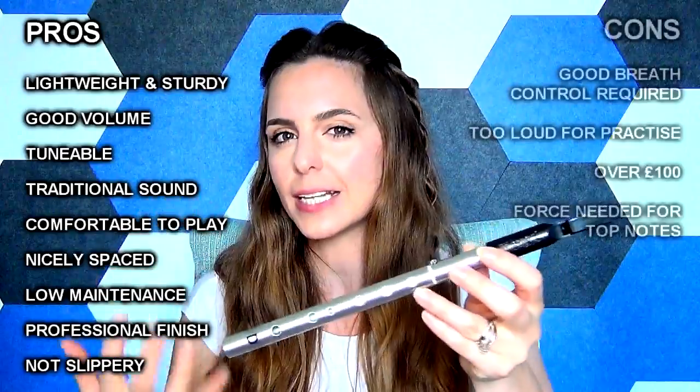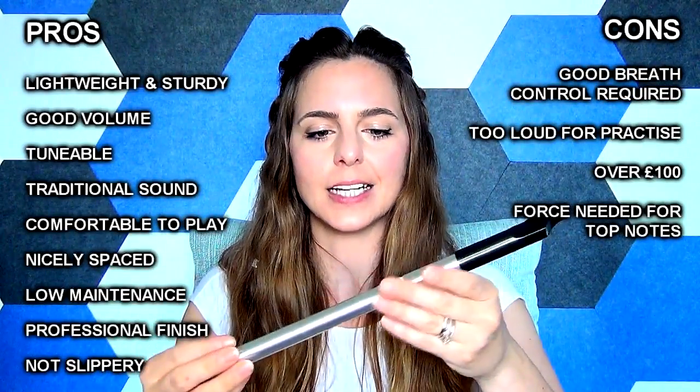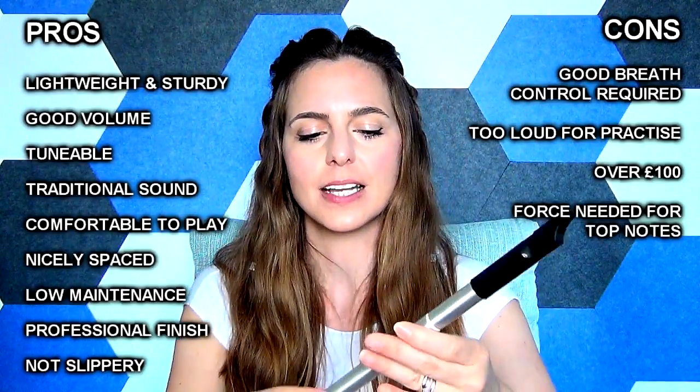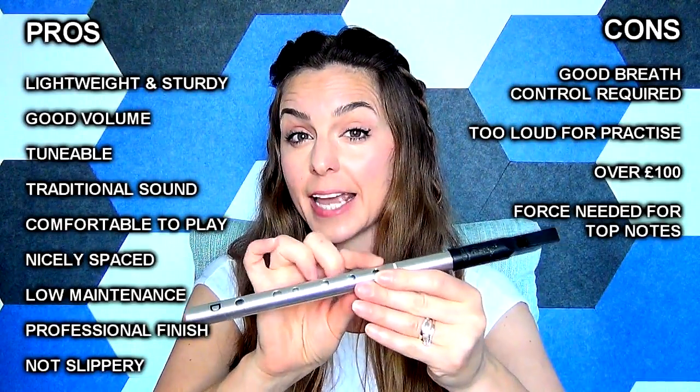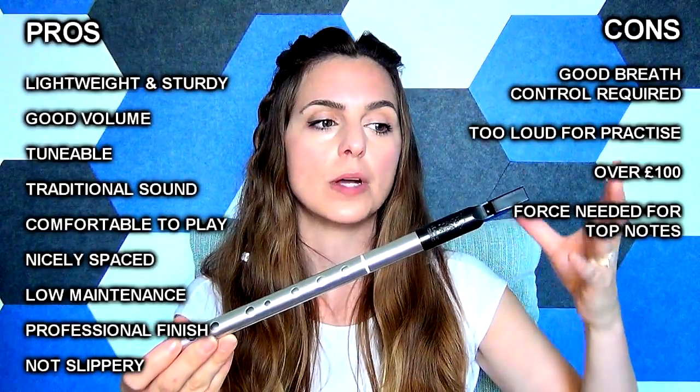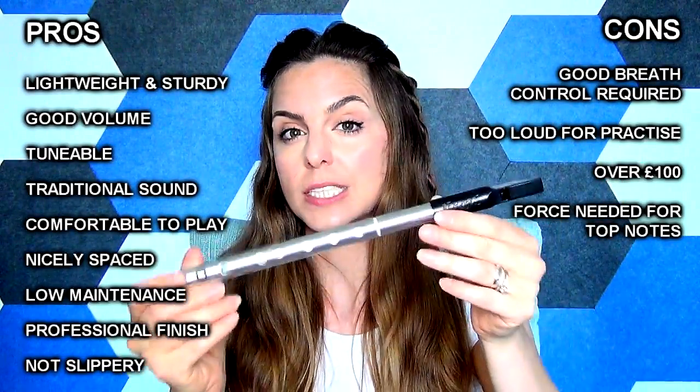But if you're going right into the highest notes in the second octave — the B and A — they do take a little bit more push and a little more breath control is needed to really force the air through. It's not an easy hit on those highest notes. It's one of those whistles that you do need to be able to play loudly in order to get the most from it.